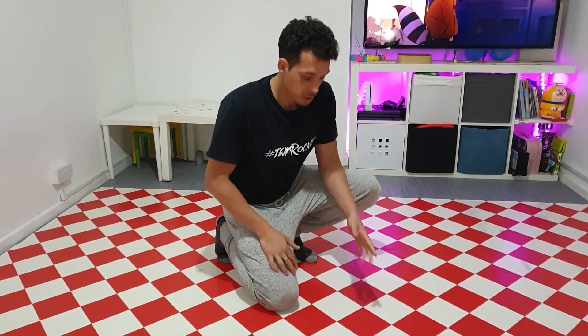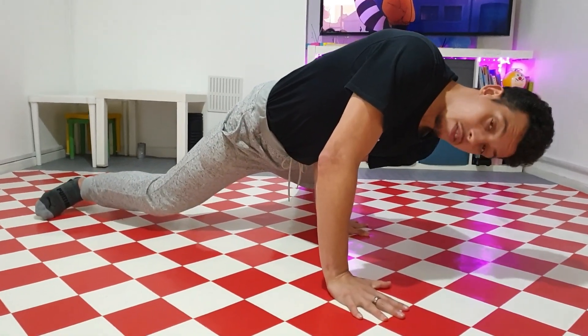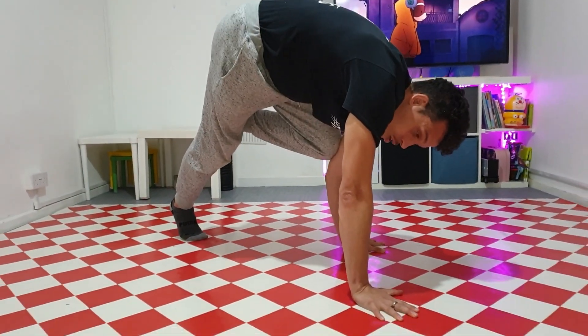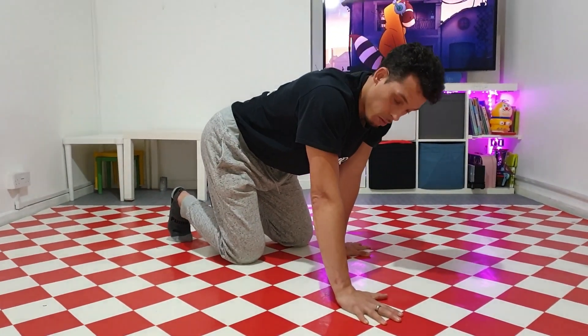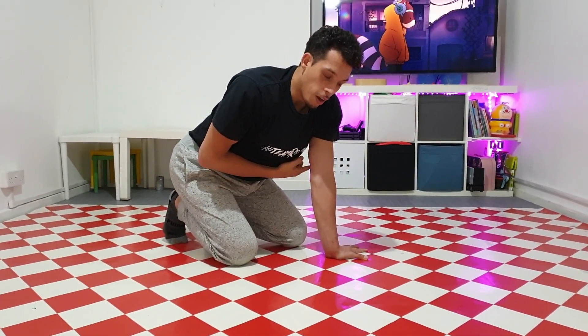The trick is it's very similar to a baby freeze — you put your baby freeze like this. The only thing that's changing is instead of your elbow in your stomach, you're gonna go up and place the knee on the elbow. Now there's a few things to remember: first, once you place the knee on the elbow, a lot of practice is needed.